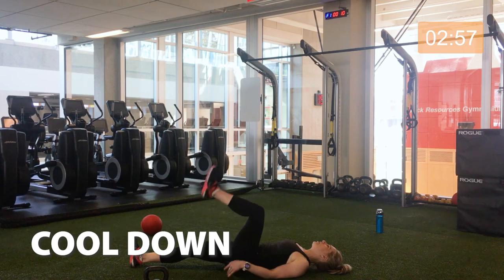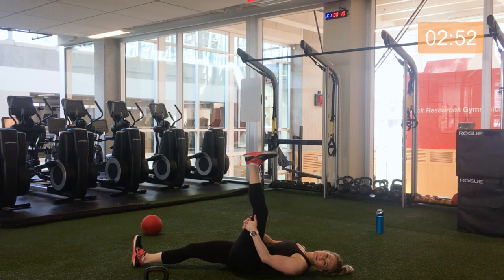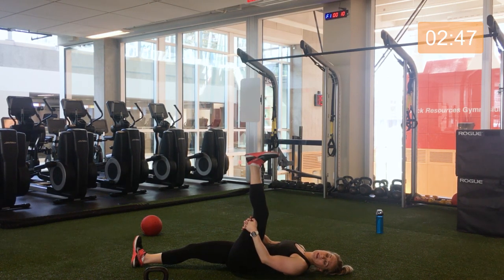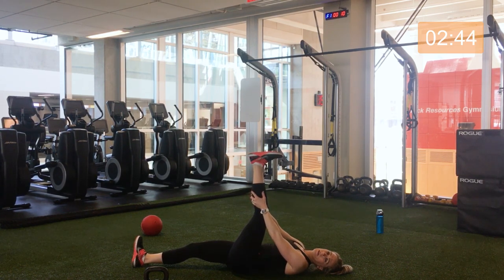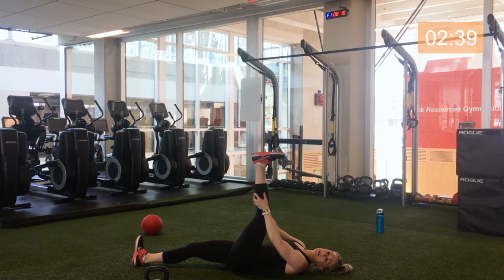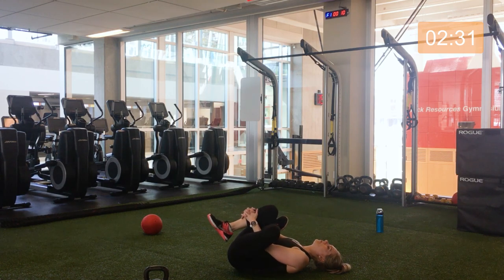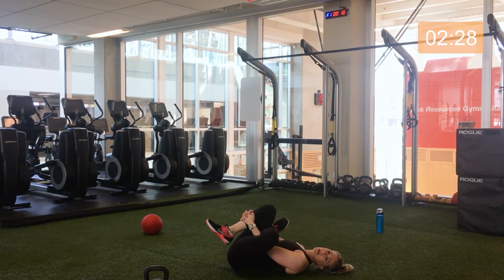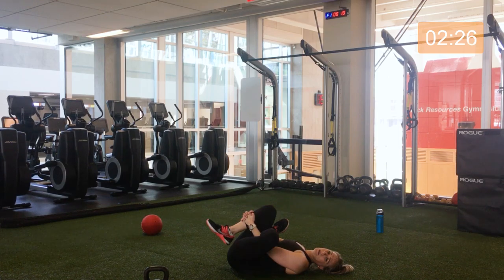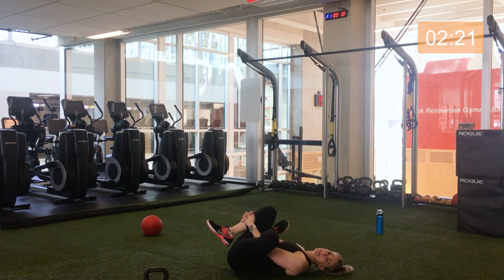We're just going to do a hamstring stretch — bring up whichever leg works best for you in this moment and just pull slightly, grabbing along the hamstring, behind the knee, the quad. Great work. And bring that down, reach on through, grabbing the opposite leg, just stretching out the glute. Should feel good after all those squats and lunges.